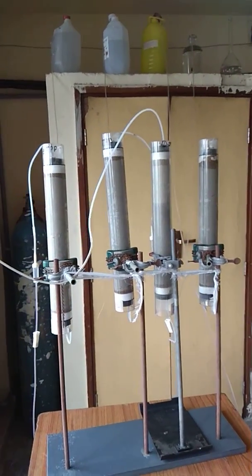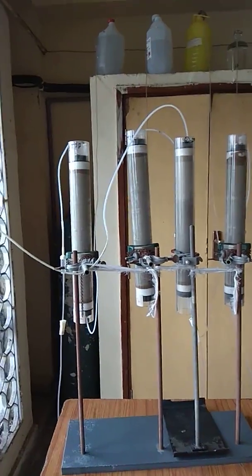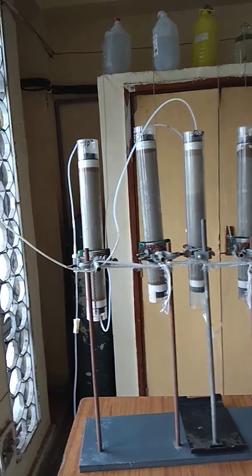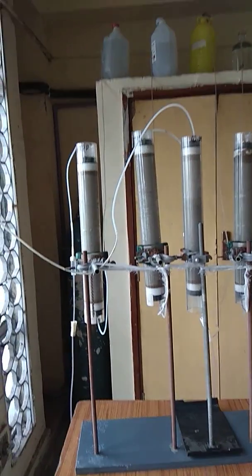So what happens first is we need to load these columns. The columns can be of diameter of 10 centimeters; others are of a diameter of five centimeters. In fact, the one I'm using here is of diameter five centimeters.